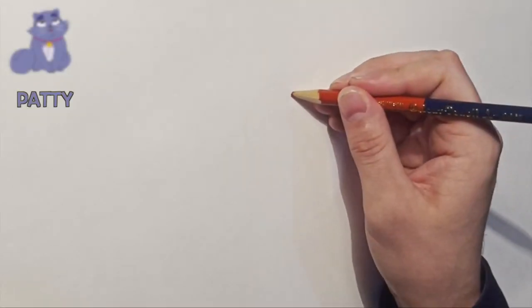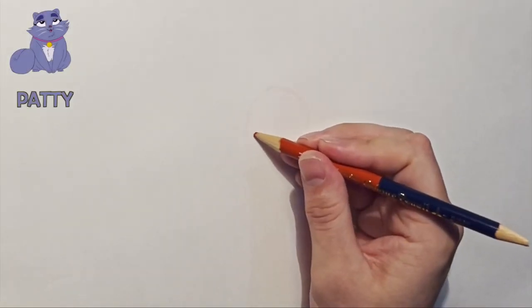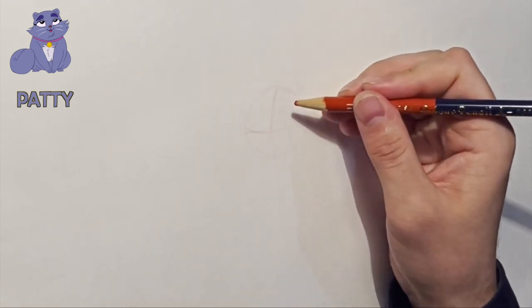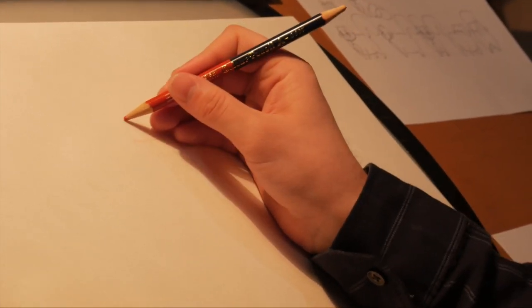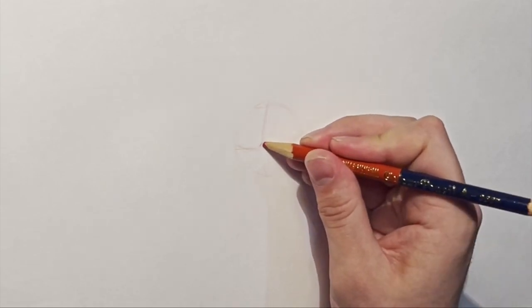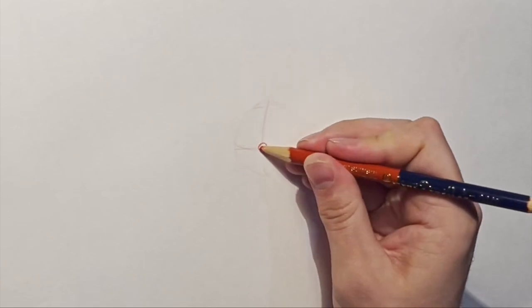For Patti, I'll start by very lightly putting a circle in for the head with crosshairs. You almost always want to do this when drawing characters, even if their heads aren't exactly shaped that way, just to sort of figure out what direction their head is. Then right in the middle of the crosshairs, I'm going to put a little teeny tiny semi-circle for her nose.